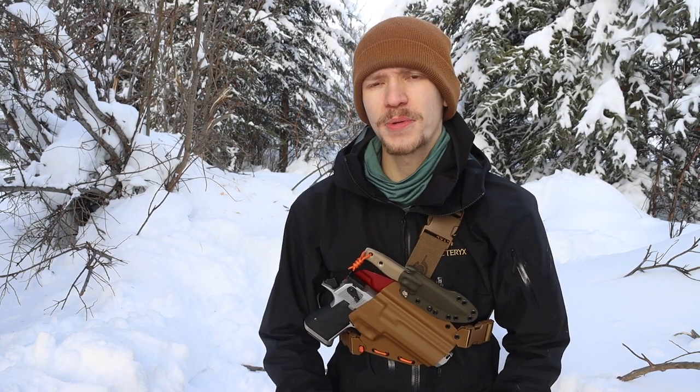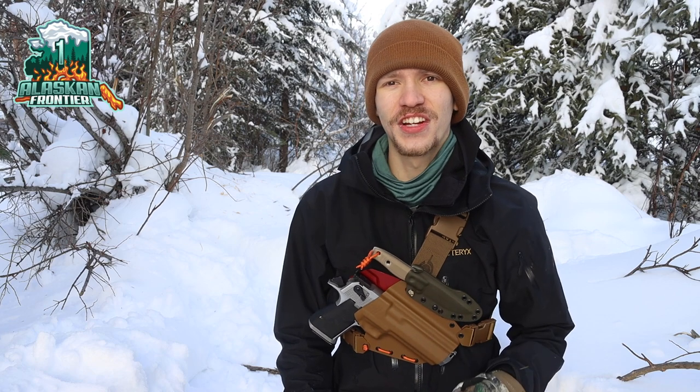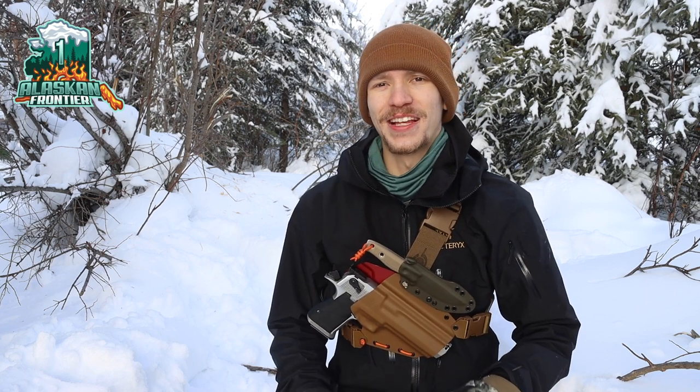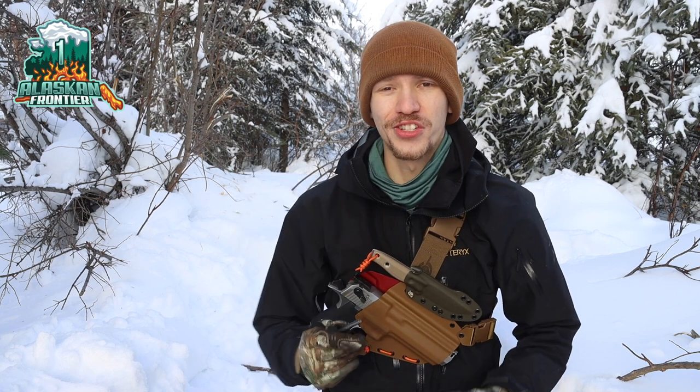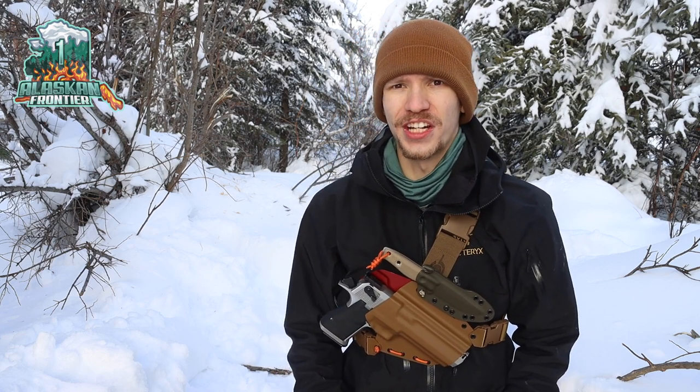Okay boys and girls, today we're going to be talking about how to start a fire like a pro. In this video I'm going to show you a trick that makes fire starting with a ferro rod so easy it should be cheating. So let's jump right into it.